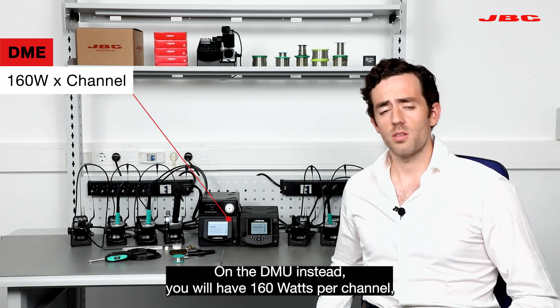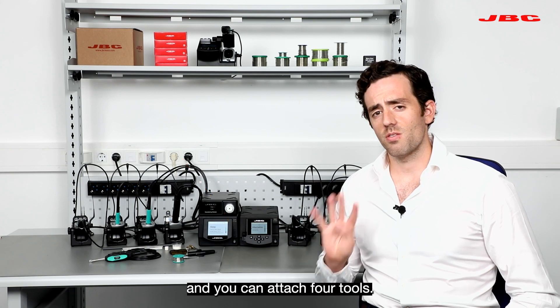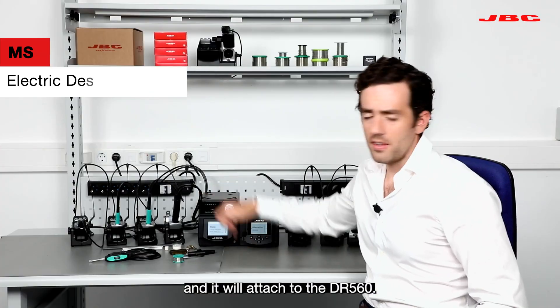On the DMU instead you will have 160 watts per channel, 10 more, and you can attach four tools. Maybe you're seeing this little pump here. This is the MSC and it will attach to the DR560.